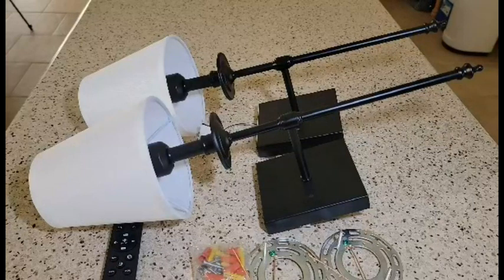Hey everybody, here's a quick review on these wall sconces. These wall sconces are adjustable and dimmable with the smart bulbs that come with them.